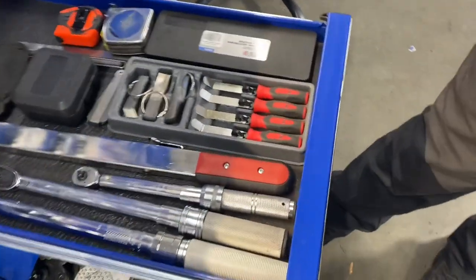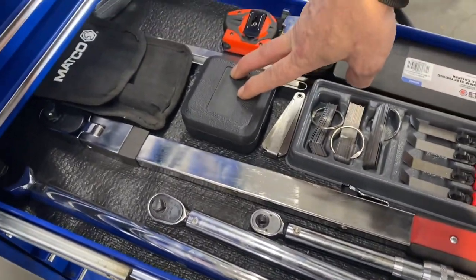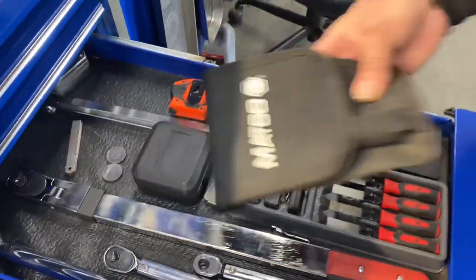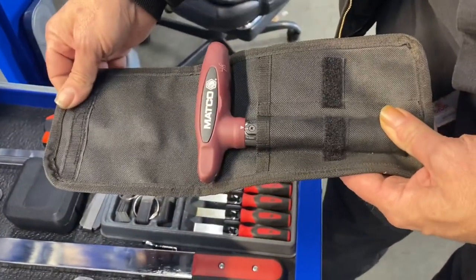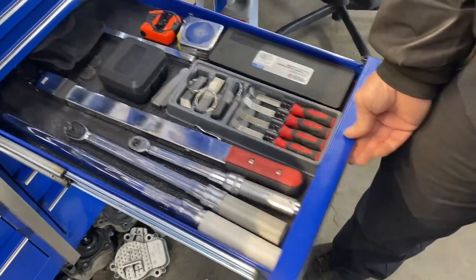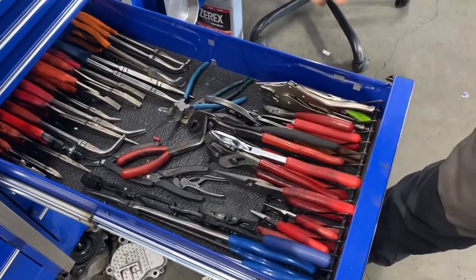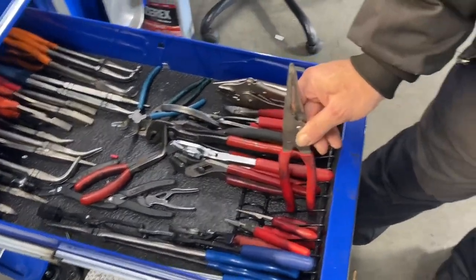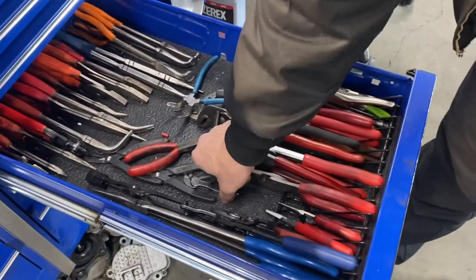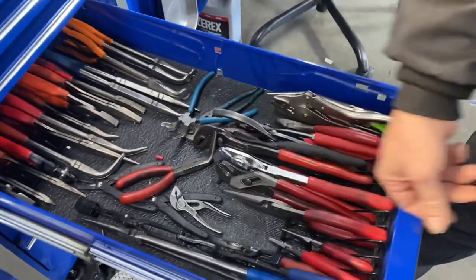The precision drawer: torque wrenches, feeler gauges, angle gauge, digital angle gauge. This is a good torque wrench if you want inch-pounds — mostly for our hybrids. Various different pliers — obviously the bad boys. We haven't gotten the small set yet but I'll get those. I usually keep these in my pocket — Knipex four-inch cobras.